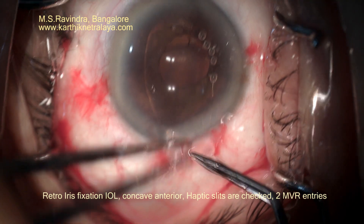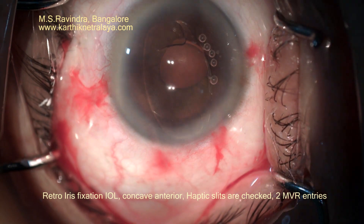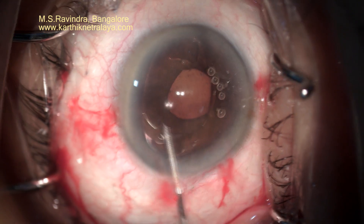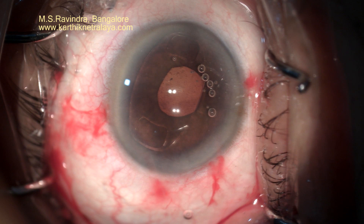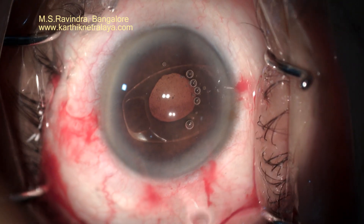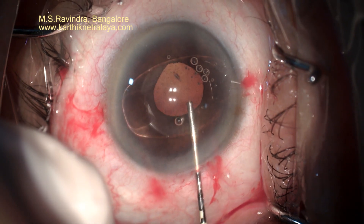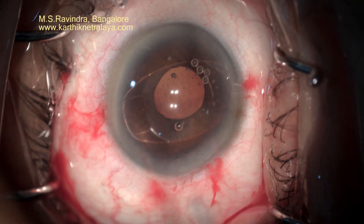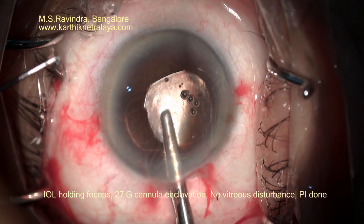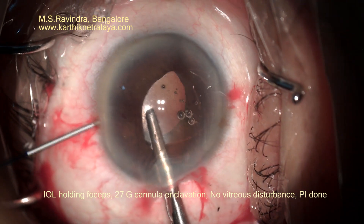An iris fixation IOL was inserted into the anterior chamber after checking the slits in the haptic. Sometimes if the slits are not complete, then enclavation becomes tough. Two MBR blade entries were made exactly perpendicular to the tunnel position.